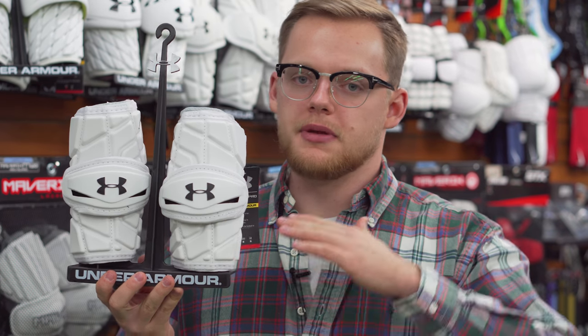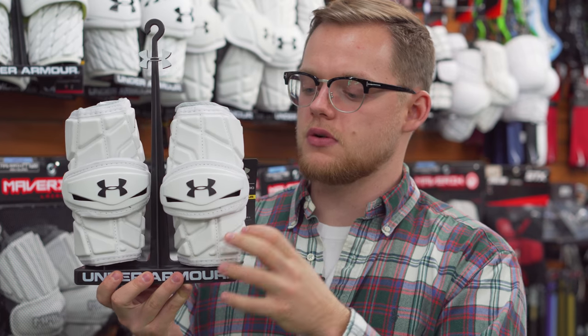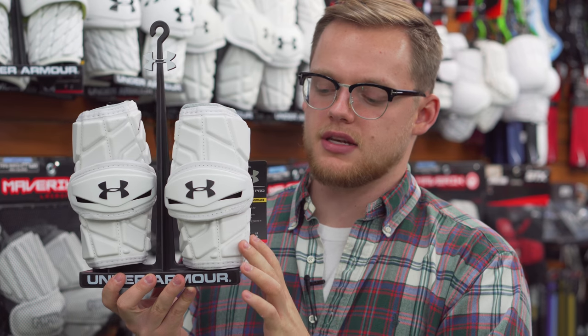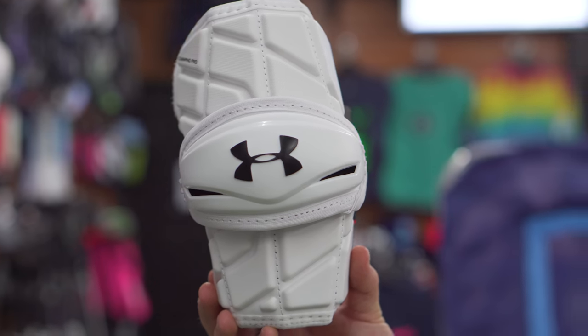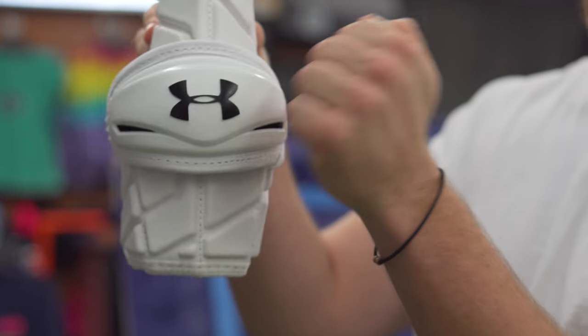Our next line of protection are the arm pads — these are our medium level. They're going to have a little bit less protection but still give you the right amount you'd need as an offensive player. These have caps on them and tend to come in three parts: the middle part to protect your elbow, a little bit of top space, and a little bit of bottom space, but they won't cover your whole arm. These are going to be great for offensive midfielders, people that take checks but aren't really too worried about it. If you're an LSM that likes to clear, you could wear these too.